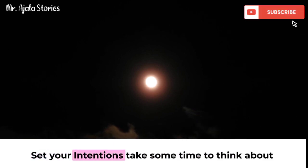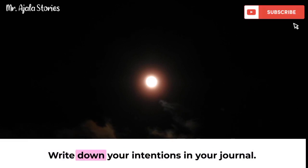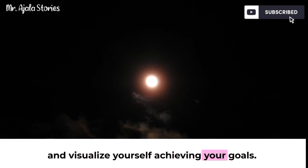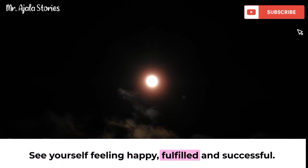Set your intentions: take some time to think about what you want to manifest in the next month and write down your intentions in your journal. Visualize your success: close your eyes and visualize yourself achieving your goals. See yourself feeling happy, fulfilled, and successful.